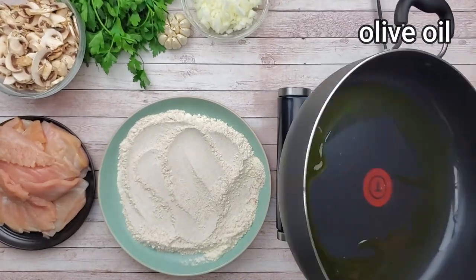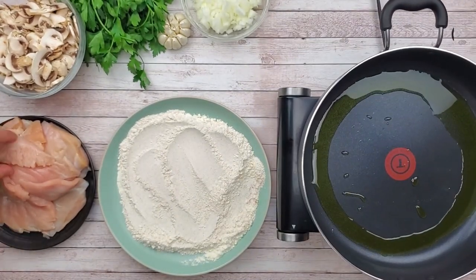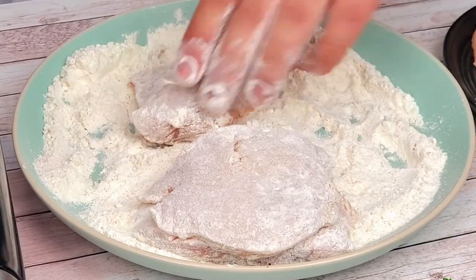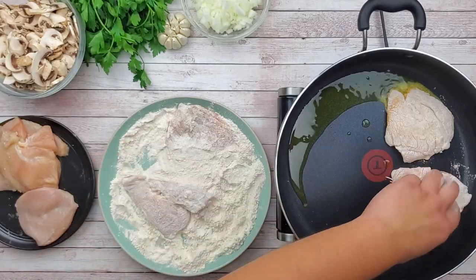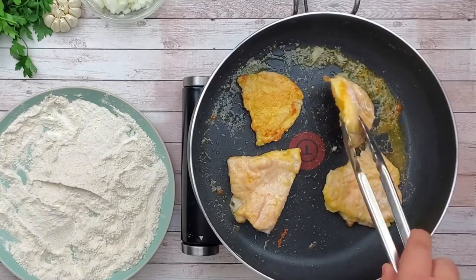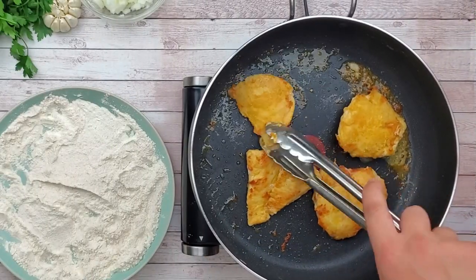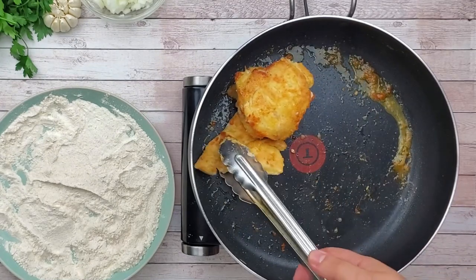Preheat the pan to a medium-high heat. Add olive oil. Dredge the chicken in flour, shake off the excess flour and sear the chicken on both sides to get a nice golden brown color. Then put it aside.